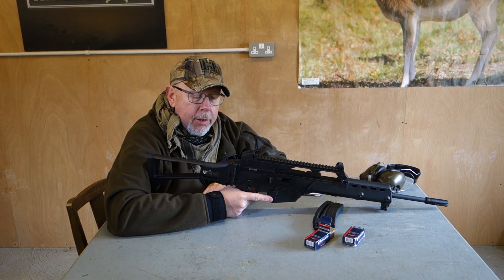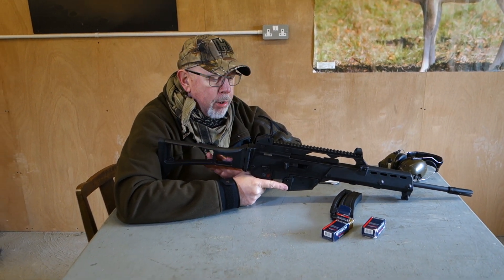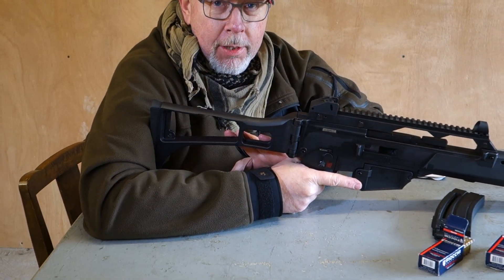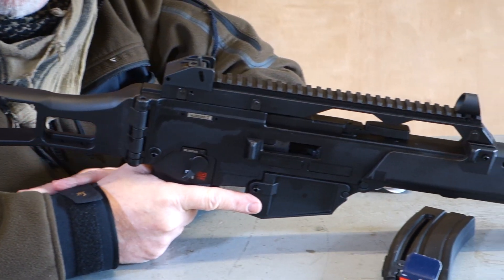Hi, Peter Moore, editor of Shooting Sports Magazine. Welcome to Gunmark TV. We all know how popular .22 semi-auto and military look-alike rifles are. I'm a huge fan — I've got a Smith & Wesson 1522.